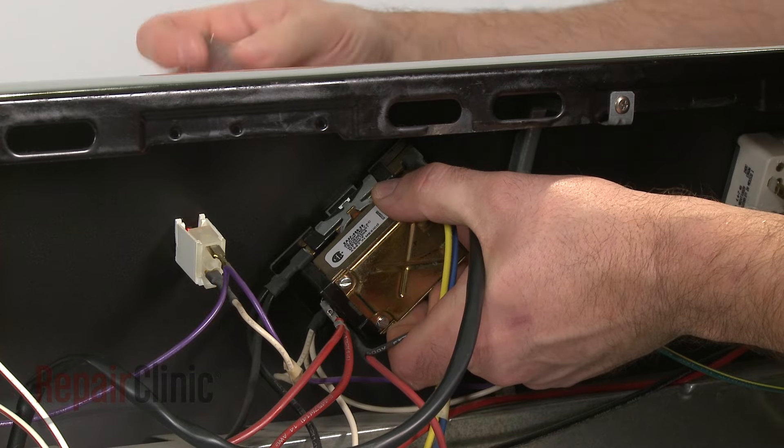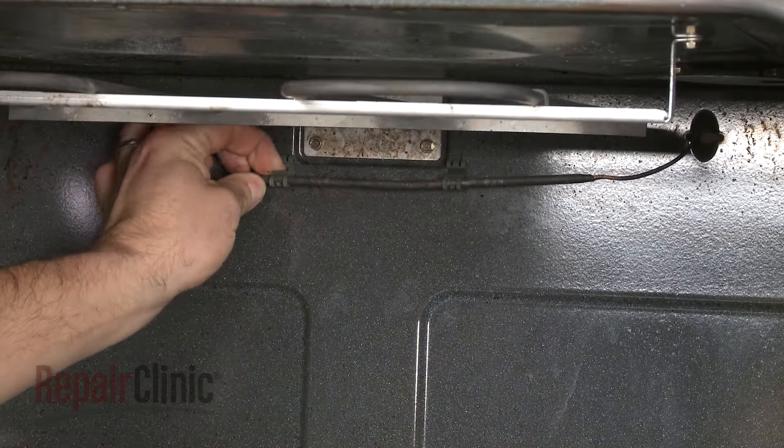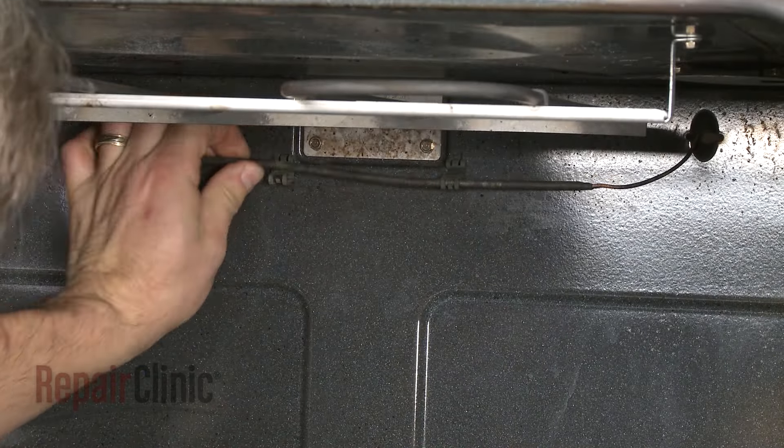If you are unable to recalibrate the thermostat, then the entire thermostat control and sensing bulb assembly will need to be replaced.